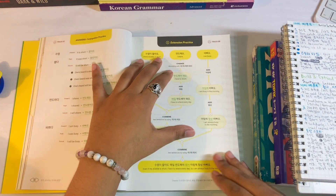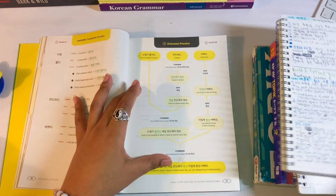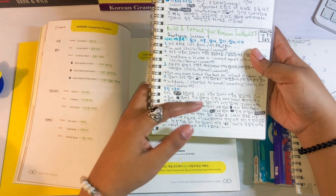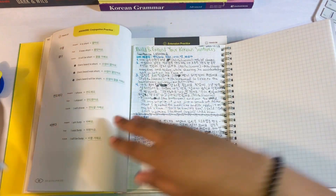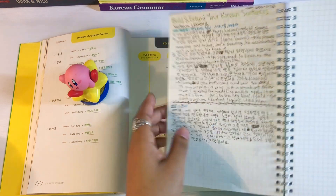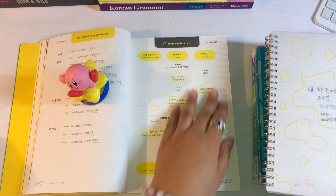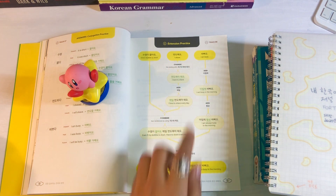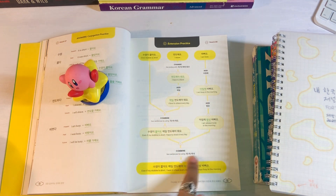Then I come here and look at the extension practice after I've written my own example sentences, to see if I can get any other ideas about what I can do to make this story come alive. The main aspect of this is just getting writing practice. I come to the extension practice as a means of inspiration to see if there's anything I can add from here — not completely, because then that wouldn't be practicing, that would just be copying. So I come here to see like, maybe I can add this grammar or maybe I can add this word or something like that, and I incorporate it inside the story.